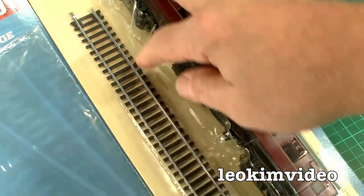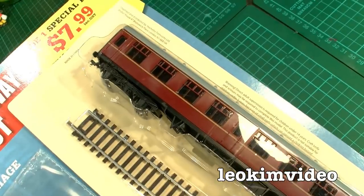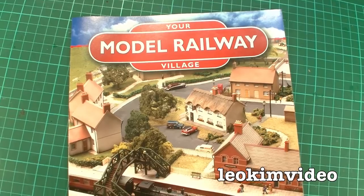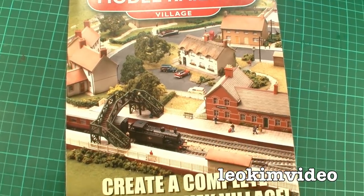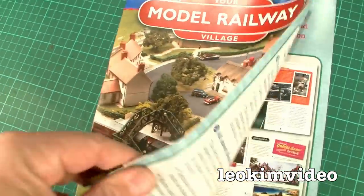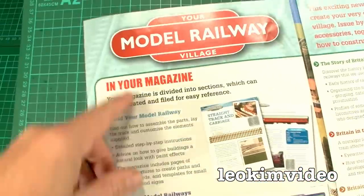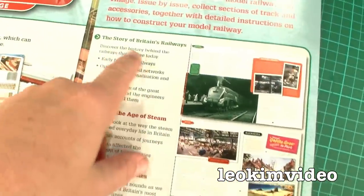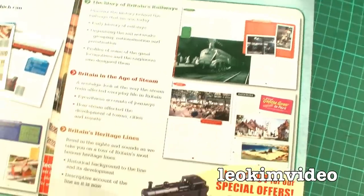A bit later on there is a piece of track here, and there is quite a wondrous carriage. This first pamphlet is basically a synopsis of what you're getting in the collection — remembering it's 120 pieces — and it tells you what's in the magazine: all about model railways, a bit of train history is also in these as well.